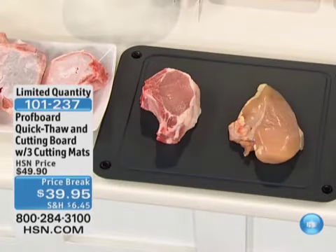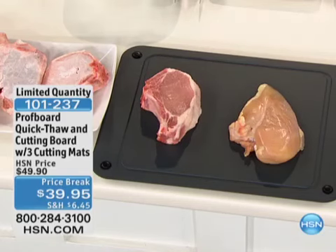We have a great offer for you here today within this hour — everything from traveling with your food, the easy exotics great slow cooker coming up from Padma, and so much more. But one of the biggest frustrations is when you decide you want something else for dinner and the chicken, ground beef, or steak is in the freezer. What if you could thaw it out faster and easier? This is our Prof Board — the Quick Thaw and Cutting Board.